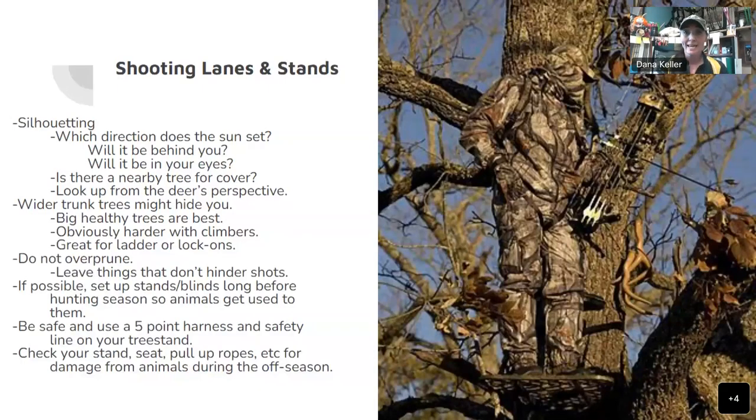When talking about shooting lanes and stands, look at this picture — the guy is very camouflaged. It's a great big tree and you have a hard time seeing him because he looks like he's part of it. You want to consider silhouetting: which direction does the sun set? Will it be behind you or in your eyes? If the sun is beating you in the face, are you going to be able to get that shot? And is your whole body going to be silhouetted? Is there a tree nearby for cover?